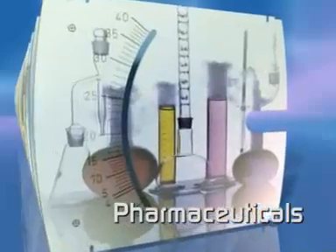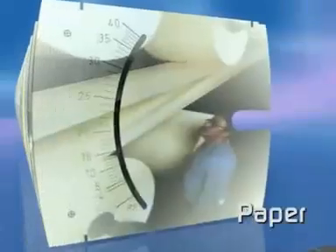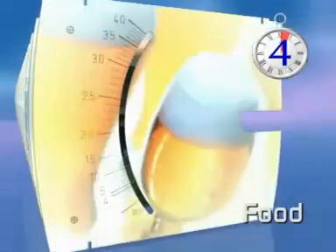For almost every application and industry, Krona produce an enormous variety of variable area meters. In fact, a new Krona VA meter is installed somewhere in the world every 4 minutes.